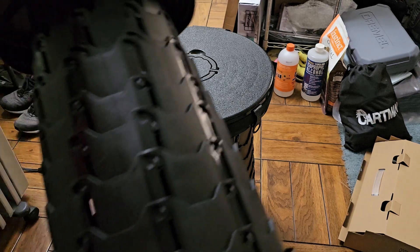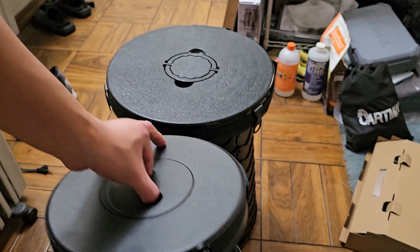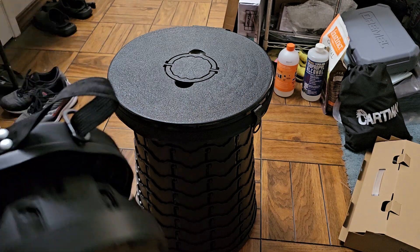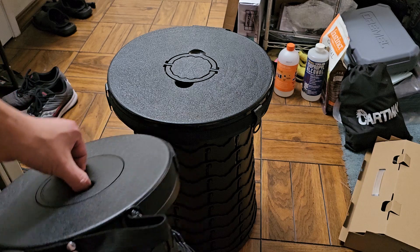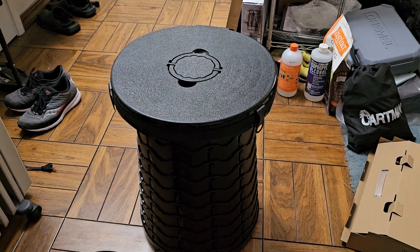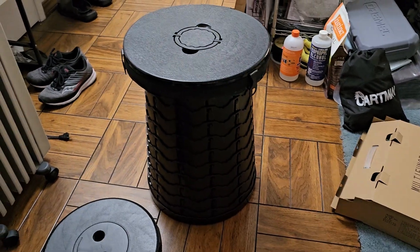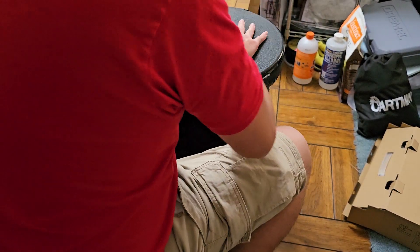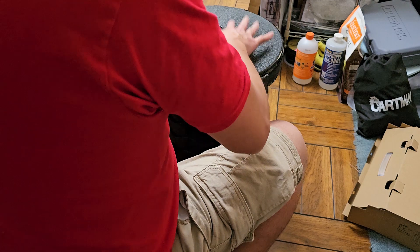Because they're height adjustable, you can make a short one or make it shorter or taller. You can actually use it to sit and have a table here — so now you have a nice table setup.